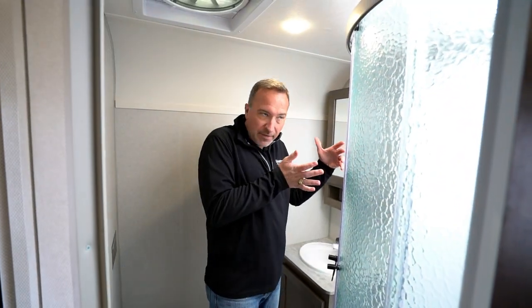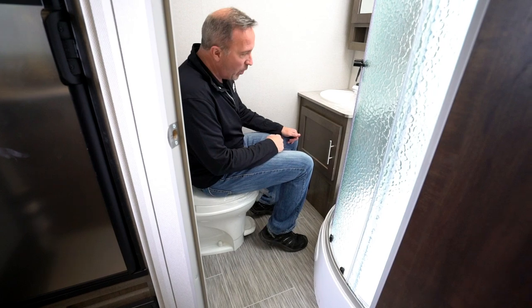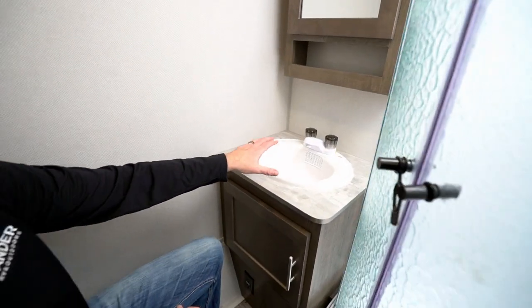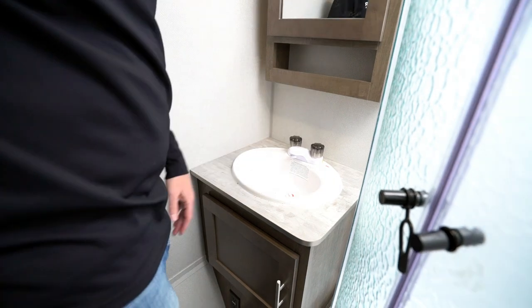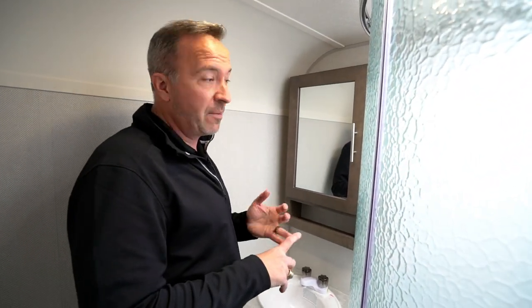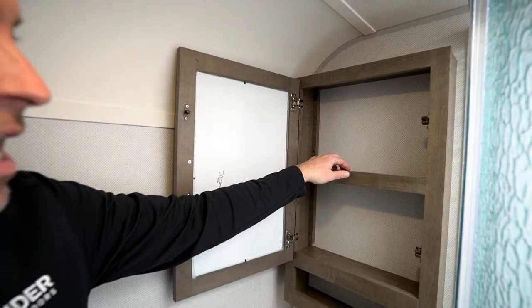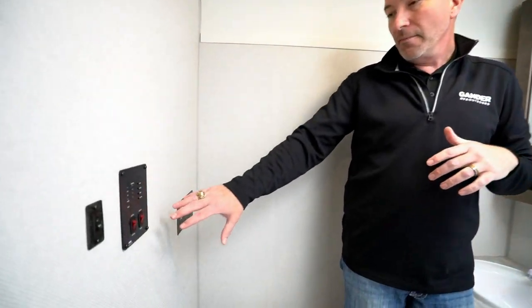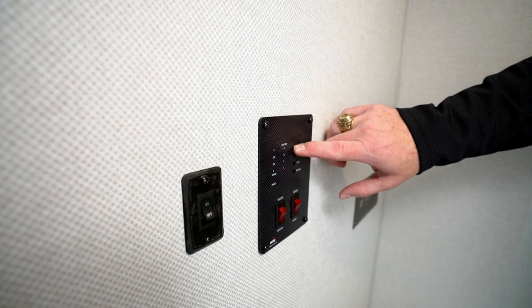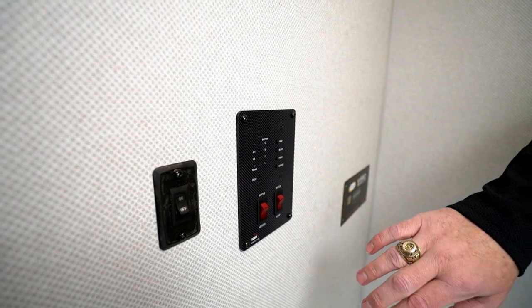Walking into the bathroom, the first thing you'll notice is that it's not on the slide — this does have a living room slide — but look at the space and roominess. Plenty of room with the plastic toilet with the foot flush, and a large single basin sink. There's a mirrored vanity and shaker style cabinets with brushed nickel fixtures. On the back wall is the control panel for your flush, battery, water, and tanks. This has a 30-gallon fresh water tank, and you can cut on your water pump and water heater from there.